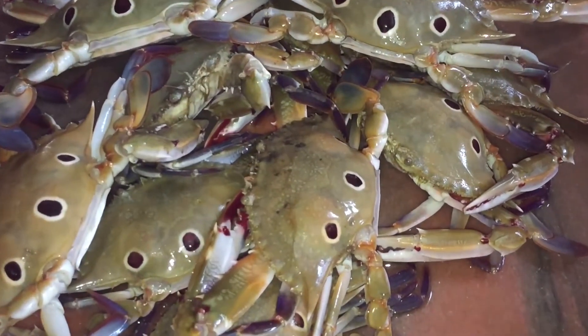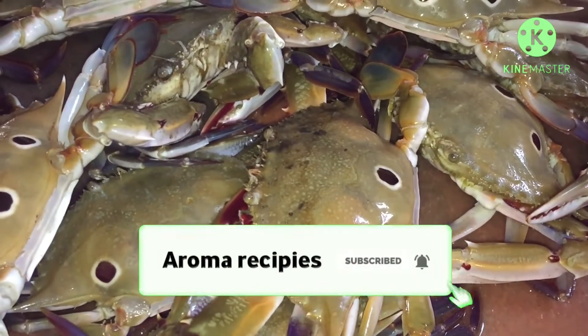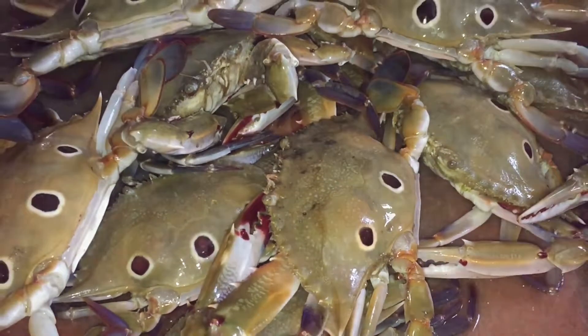Crab cleaning is very simple. If you want to subscribe to our channel, please click on the bell icon.